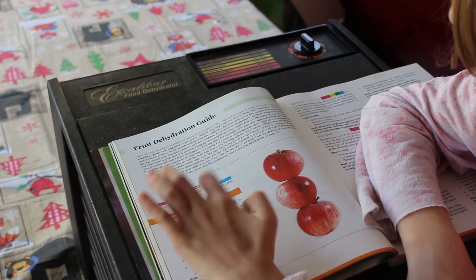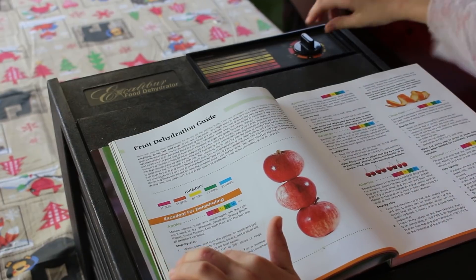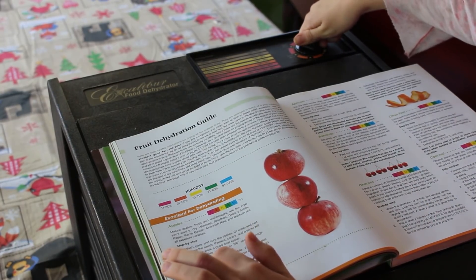Dehydration works by lowering the moisture level of a certain item down to a point where it inhibits bacterial growth. That's the science behind it. So, how long will our food last if we do this?